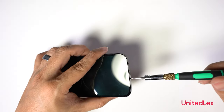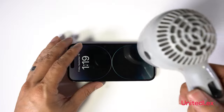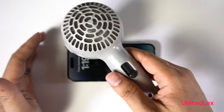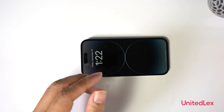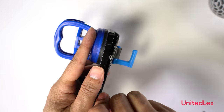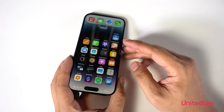Removing the screws at the bottom of the phone and applying heat at the edges of the display to wear off the adhesive. The adhesive used appears to be stronger compared to its previous versions. The Super Retina XDR display is removed with a suction cup by wedging the display with a razor blade. And it still works.